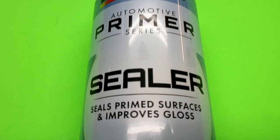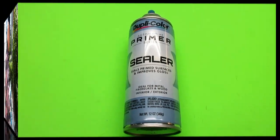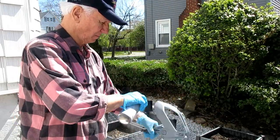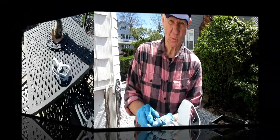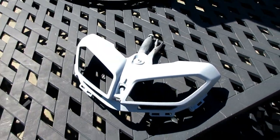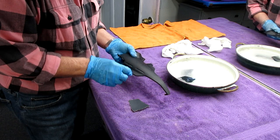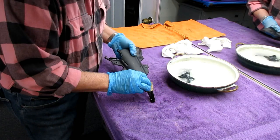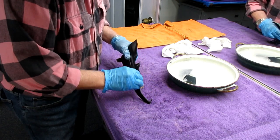Before I prime I'll wipe it all down with M600 degreaser. It is a plastic part so primer sealer is my first choice. Let's hope we can find a can that doesn't spit. Every step of the way I look at the part from every angle to see if there's anything to correct before putting the primer on. The objective is to get a thin coat of primer coverage - I don't want to use the primer as filler. The primer is only there to glue the paint to the plastic.